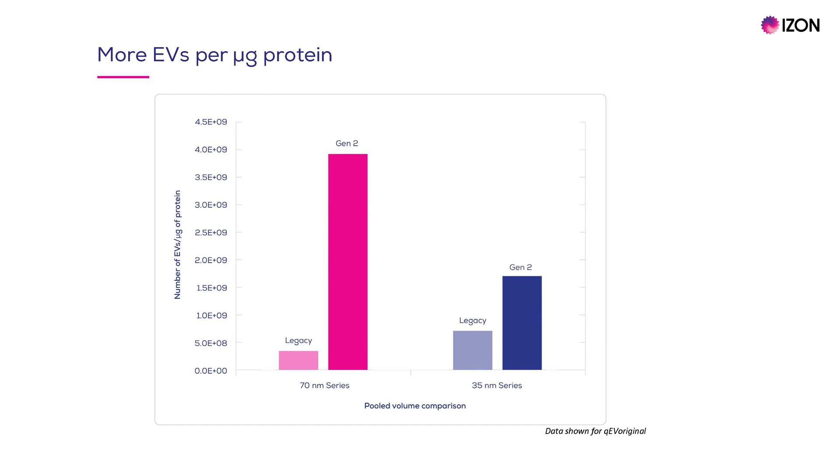On the other hand, enhanced protein removal leads to more EVs per microgram of protein, as shown here for the 70nm series on the left and the 35nm series on the right.